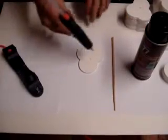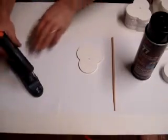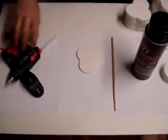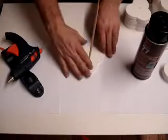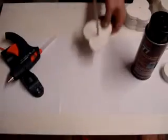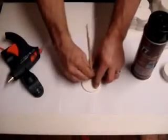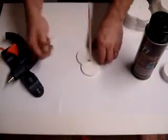First thing we'll do — I already put paper down here — so I'm going to put a little bit of glue on this first one just to get this started. Make sure it's not going to stick there.